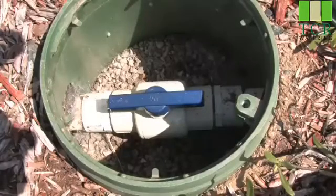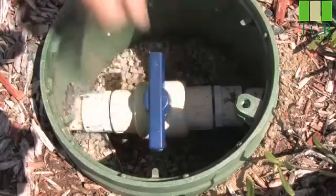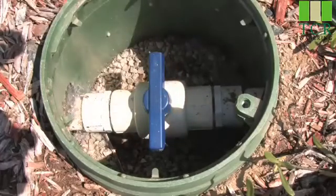Before cleaning your valve, it is extremely important to understand that you need to turn your main water supply off. Simply turn your ball valve or whatever main shutoff you have to your irrigation system.